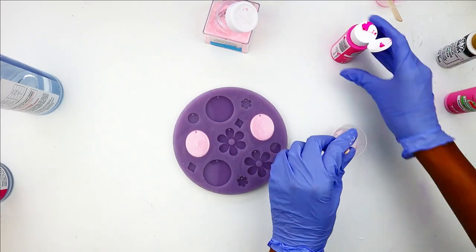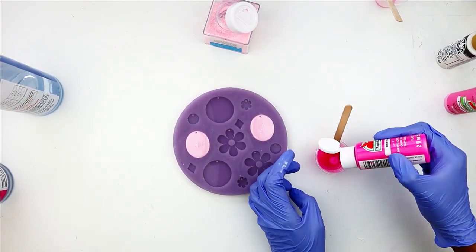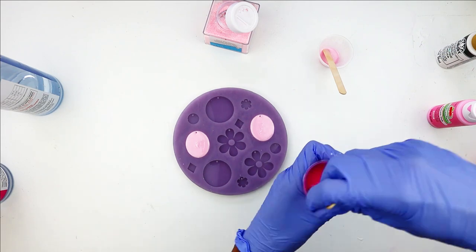For the next color, I'm going with a more vibrant pink, and for that one I just need the paint by itself. I'm going to repeat that same process for the flower shape that I have here.